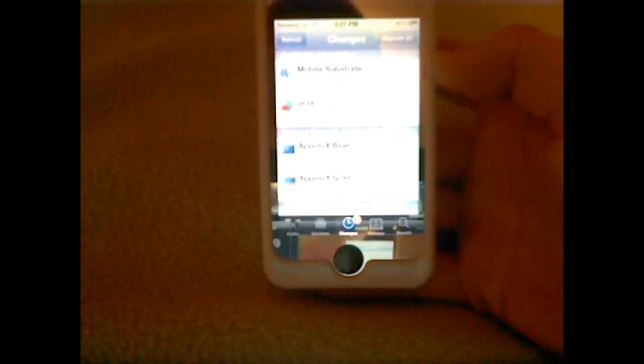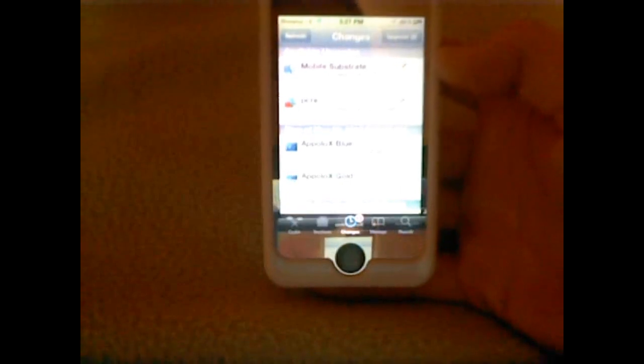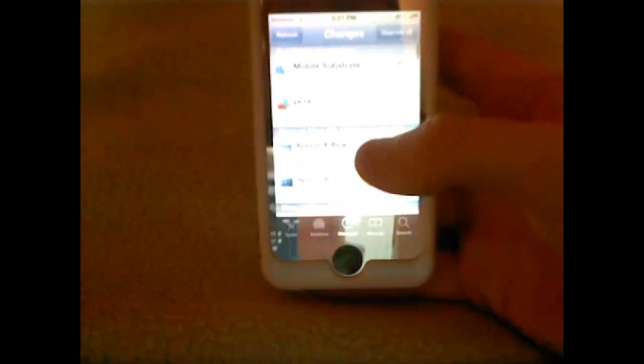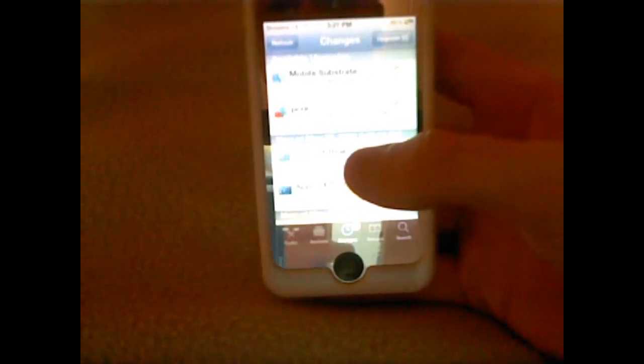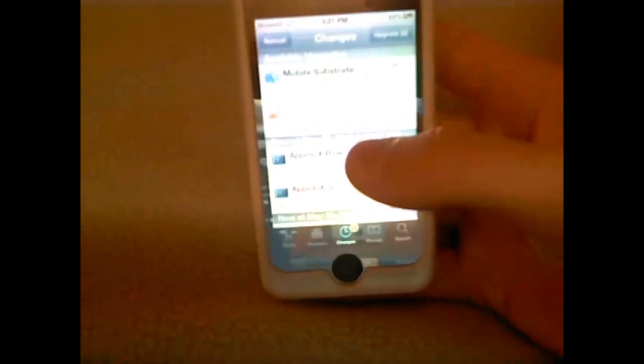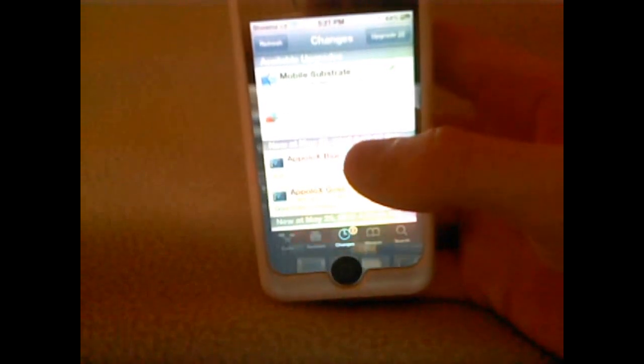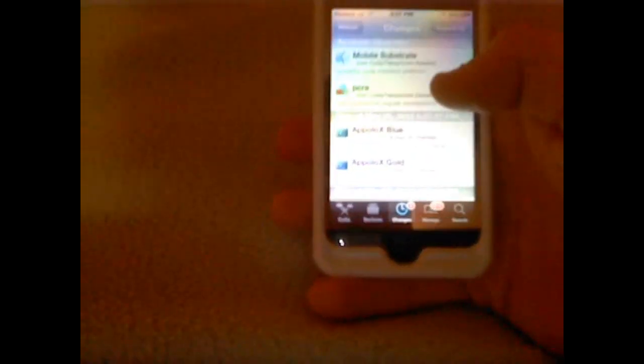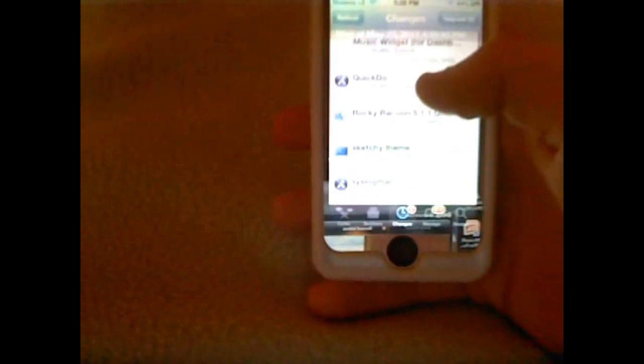You might have upgrades, you might not. Mobile Substrate — that usually goes along with jailbreaks and updates. So you want to make sure you upgrade. It's always good to upgrade when it comes to stuff like this. You want to continue queuing, and you want to scroll down until you see Rocky Raccoon 5.1.1 untethered.